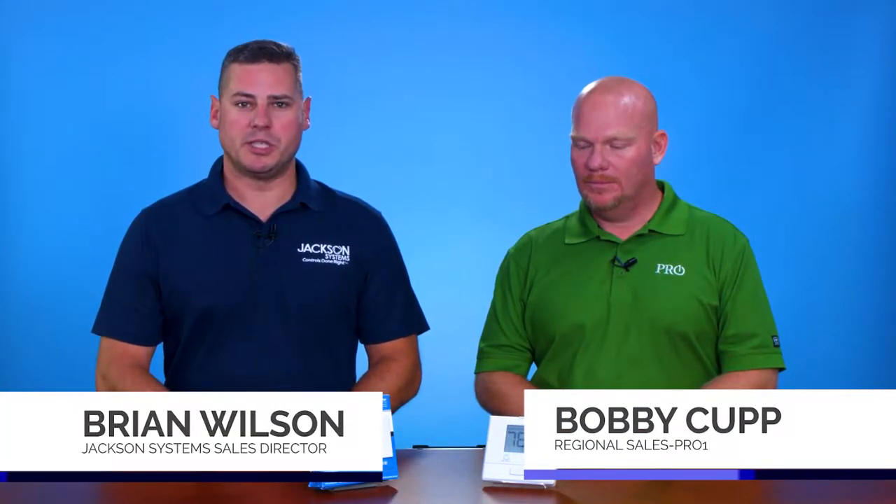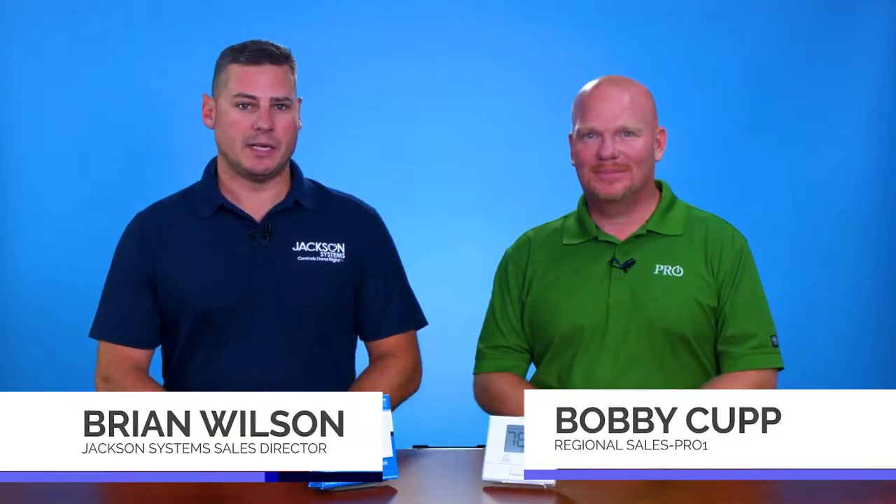Hello again everybody, Brian Wilson here from Jackson Systems, joined today by Bobby Kupp from Pro One, here to tell us a little bit about his products he brought to the show.